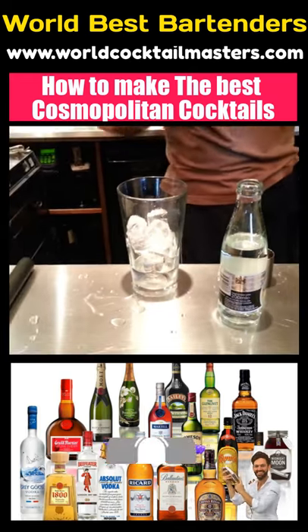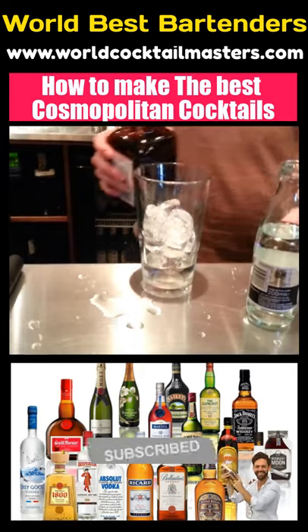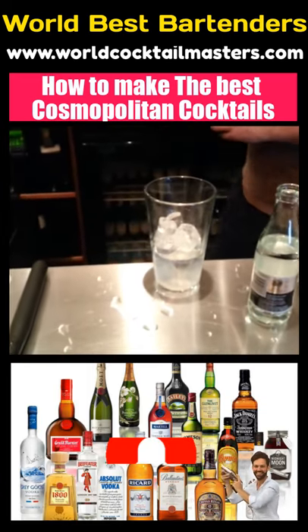And then we use 35ml. How many mils of Absolut? One shot of Absolut. How much lime do you use?